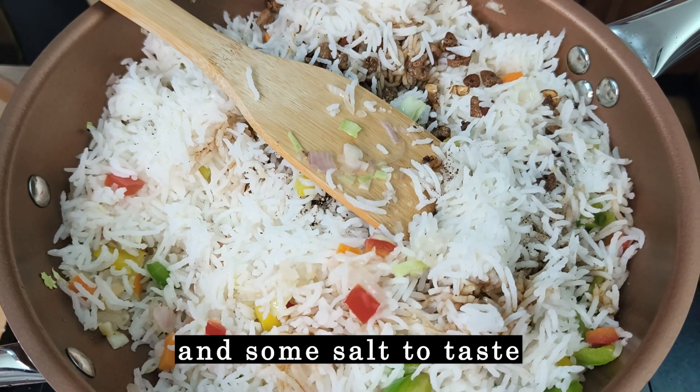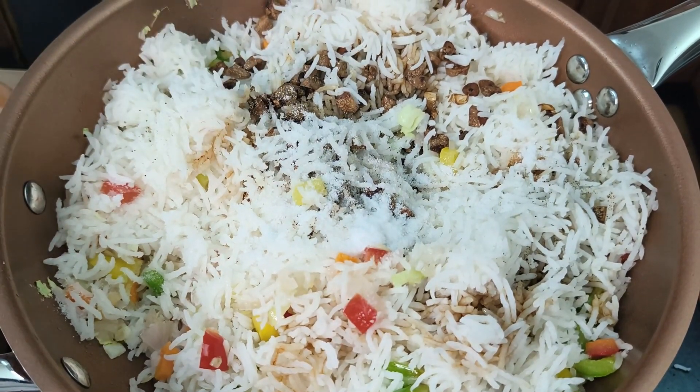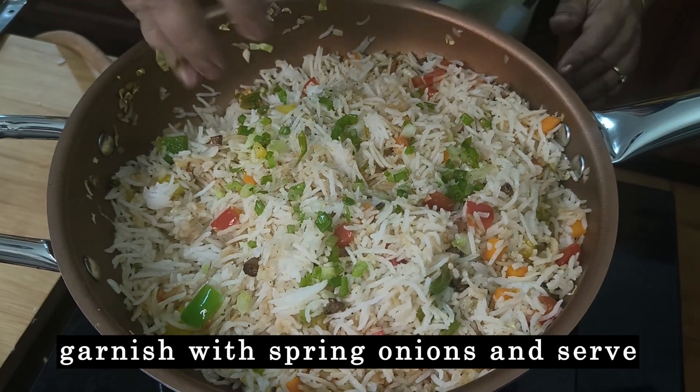Add some salt. The rice was cooked without salt, so I am adding salt now. Just toss everything together. I am adding some spring onions. The rice is done.